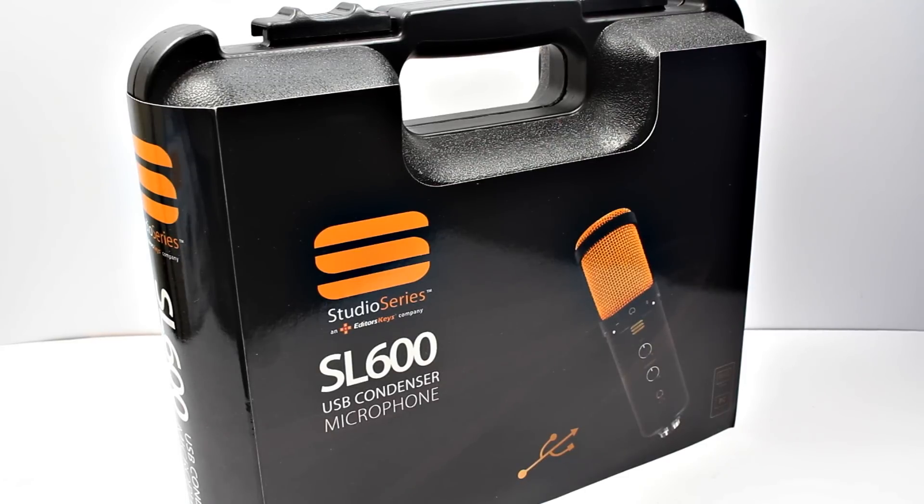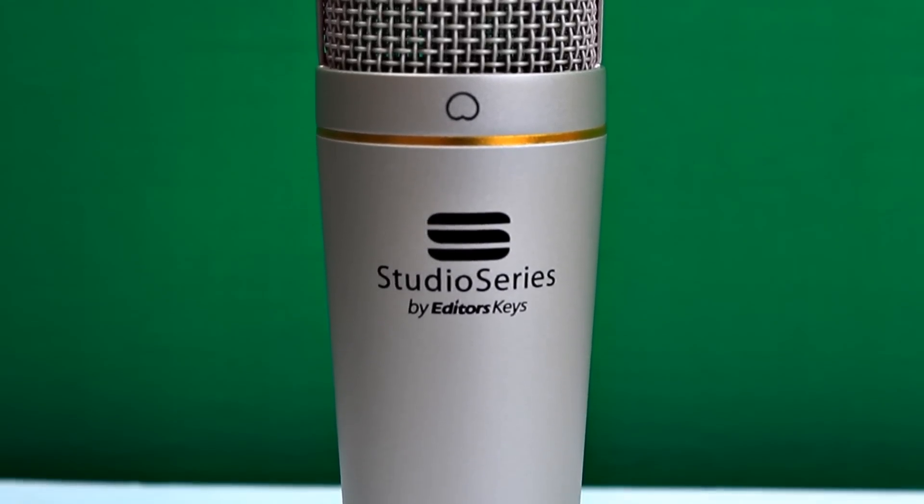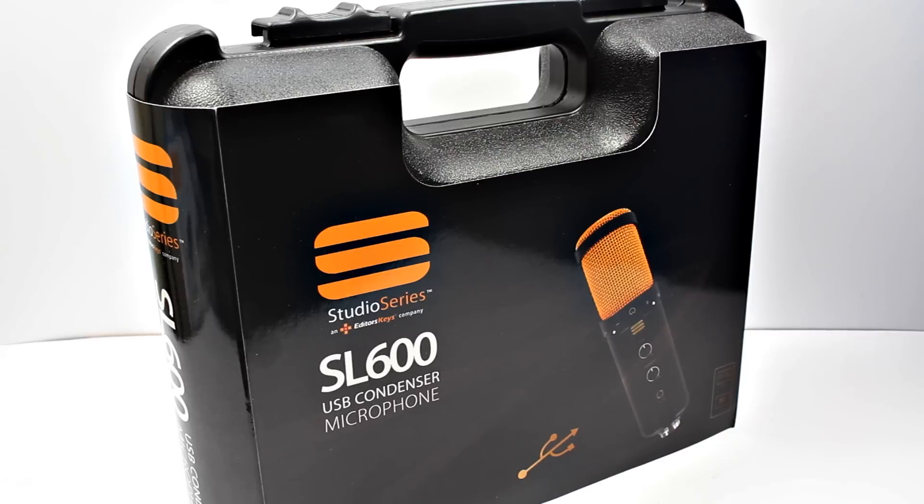We're going to look at the SL600, which is their latest and greatest microphone, going over a few improvements over the SL150 that we previously reviewed. This one features a headphone adjustment which gives you real-time playback, and it also features gain control so you can turn the microphone up or down — if you're using it further away, turn the gain up; if you're closer, turn it down.